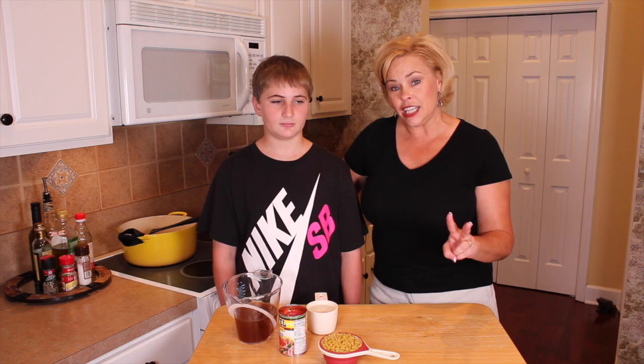So today, what are we making, Dylan? Chili mac and cheese — awesome dish, almost a one-pot dish, and that's what I really love about it. So what we've done before we even got started here: Dylan browned up some ground beef, three-quarters of a pound. To that he added one teaspoon of garlic powder, one teaspoon of cumin, one teaspoon of ground coriander, one teaspoon of onion powder, and two teaspoons of chili powder. He did a great job of mixing all that up already.